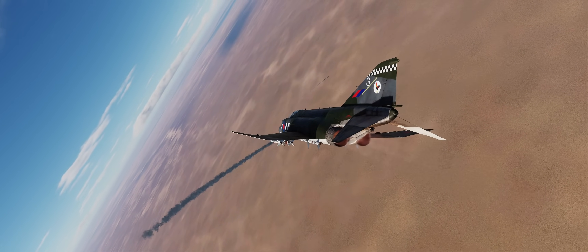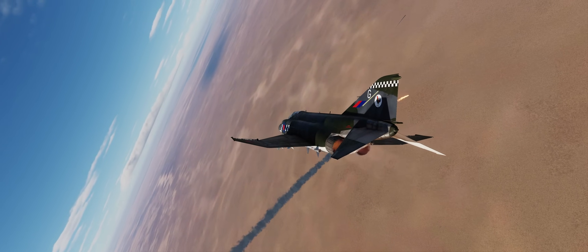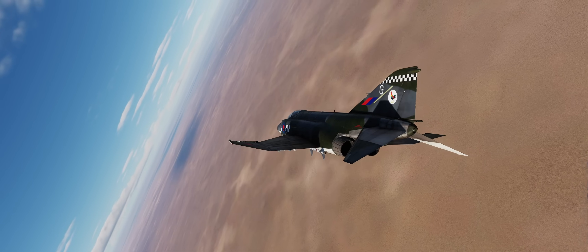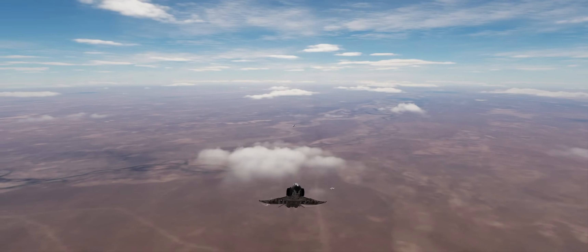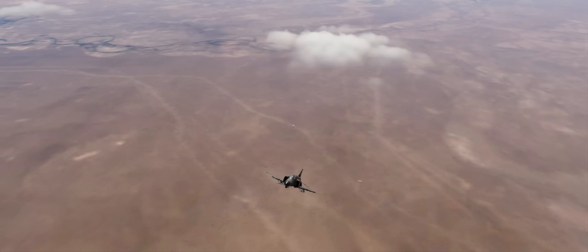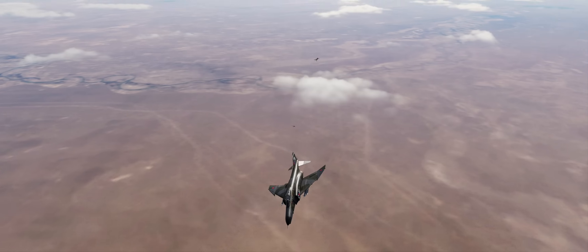In DCS, the limited detection and search capabilities will make creating situational awareness challenging and will benefit from the presence of ground or airborne intercept controllers. The F-4E requires a well-coordinated crew to excel in the air-to-air arena and will reward proficiency, quick thinking, and aggressiveness.